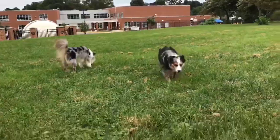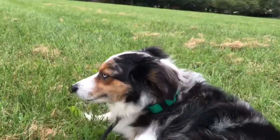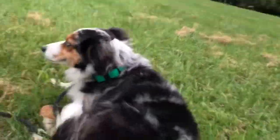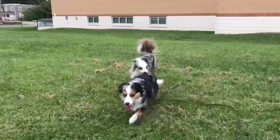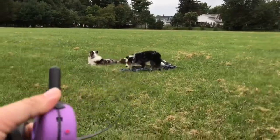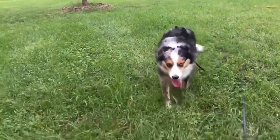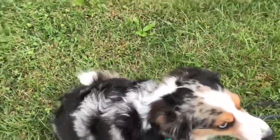Come! Good girl. I started moving right away that time. Sit — good job. The down is fine for now, but you'd like a nice sit though, baby. Come! Tap for motivation — good girl. Sit, good job.